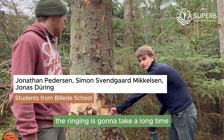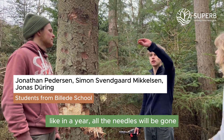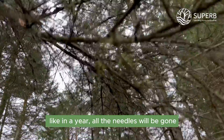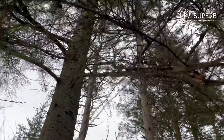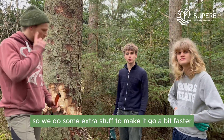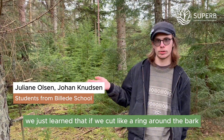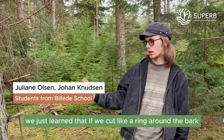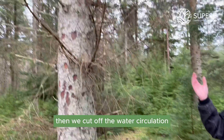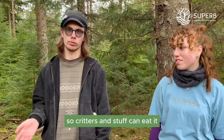The ring-barking is going to take a long time — like a year or older. The needles will be gone in a year. So it's going to be a long process. We do some extra stuff to make it go a bit faster. We're sort of maiming them a bit. We just learned that if we cut like a ring around the bark and a little bit into the tree, then we cut off the water circulation, which slowly helps the tree deform and die. So critters and stuff can eat it.